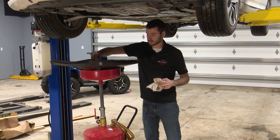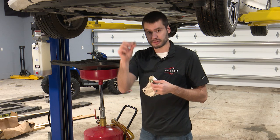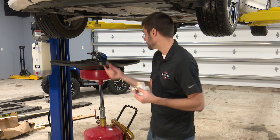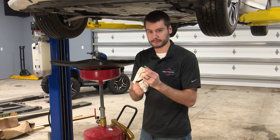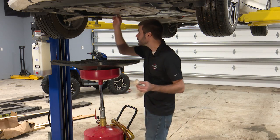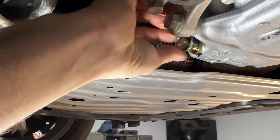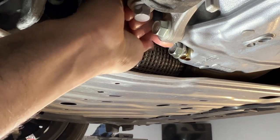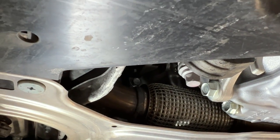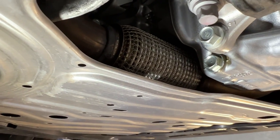Let's get the gasket on the drain plug changed out here. You'll want to change these out — these are crush washers. When the drain plug is tightened down, this washer crushes, so every time you change oil, put a new one on here. I really like how clean this oil is even with 5,000 miles on it — much different than turbocharged vehicles or diesel vehicles. Those come out really, really dirty. This stuff looks really good at 5,000 miles.